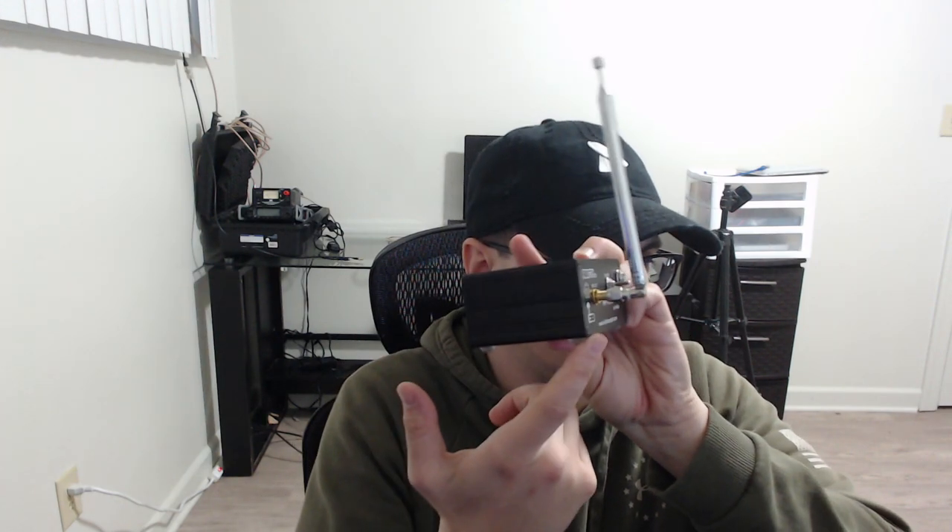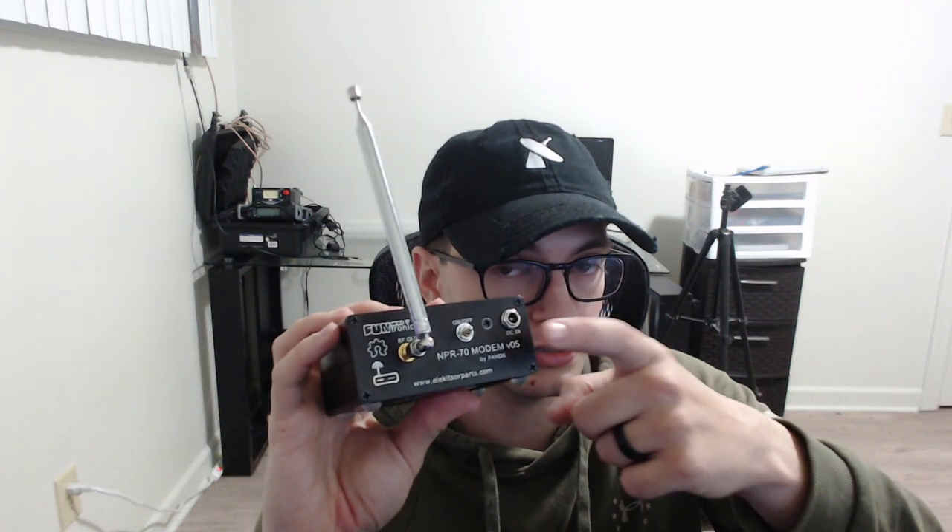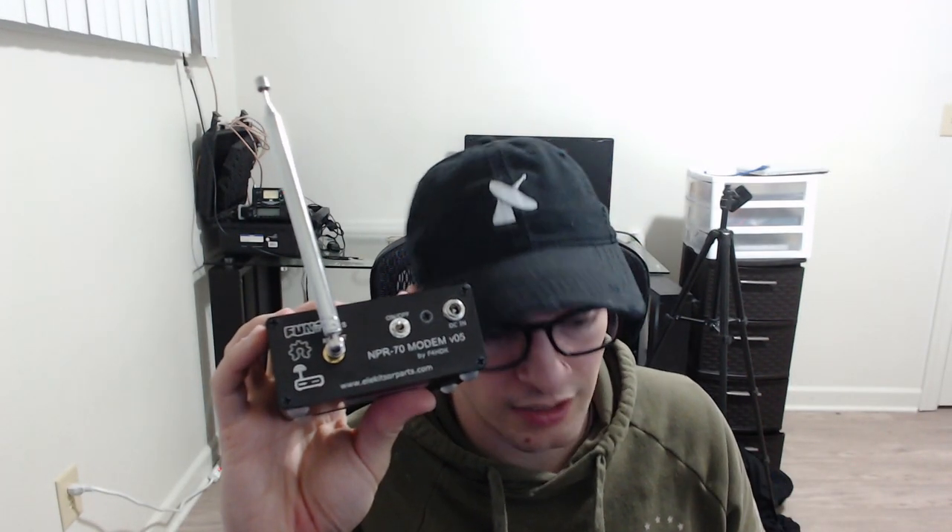On the back there's an SMA antenna connector — I've attached a telescopic antenna, which works for mobile use. There's also an on/off switch and a DC power connector with a barrel connector. On the spec sheet the creator says you can supply 5 volts from a USB phone charger, but in my experiments it'll power on and just won't work reliably, so don't bother with 5 volts.